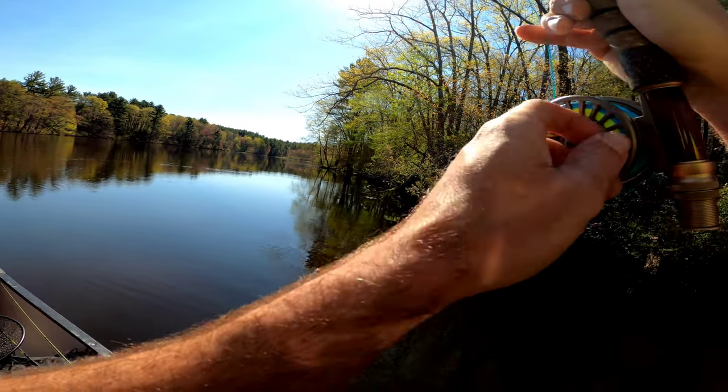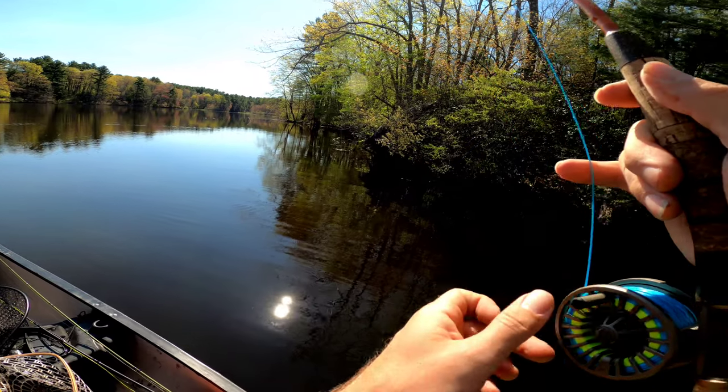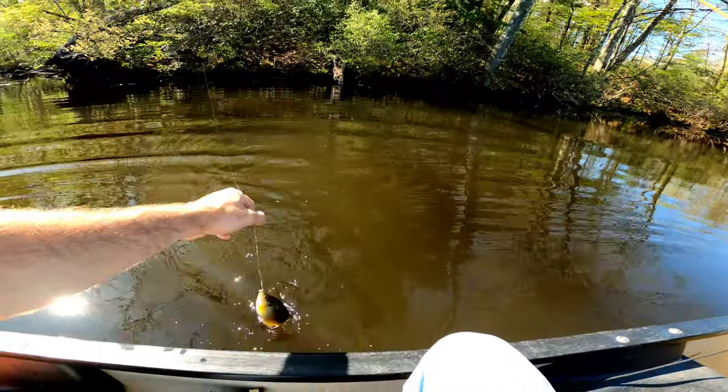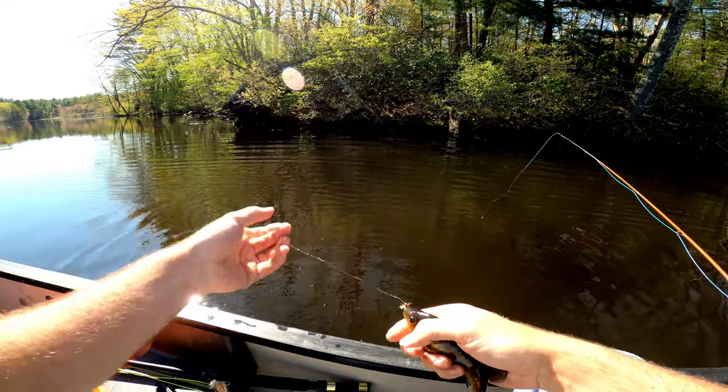Hey, I got a fish — just railing him in, I got a fish. Come here buddy, thank you.